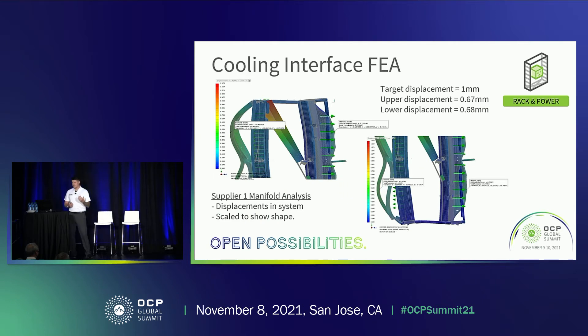Here are images of the FEA analysis we've done for the cooling manifold. The images may look alarming with the amount of bending shown, but the displacement is scaled up massively so we can visibly see the displacement under the forces applied to the cooling manifold. Our target displacement was one millimeter — we wanted nothing more than one millimeter to ensure those connection points are secure for cooling. For supplier one, the upper displacement was only 0.67mm and the lower 0.68mm, both within the boundary. We were able to progress after that analysis.